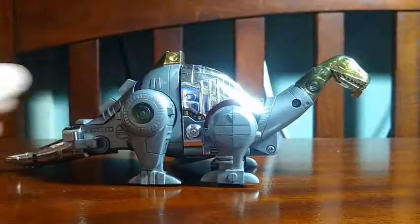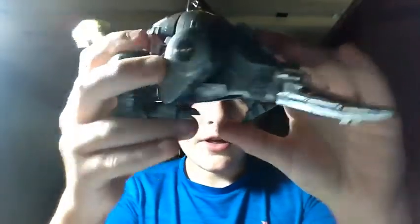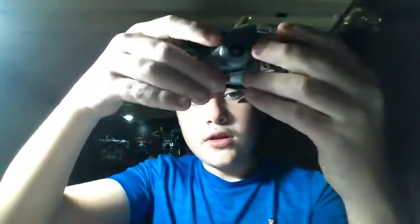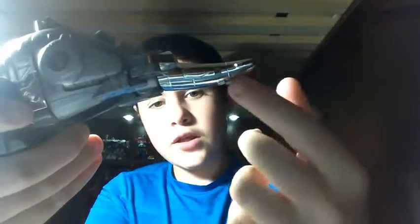Now let's get into the transformation. Time for G1 Sludge — first thing you're gonna want to do is take his legs, fold them up into the sides of the dino mode. Those will become pieces of his robot legs. Take the tail, split it open by these two pieces right here, flip them around over those legs — that holds the legs — and close.